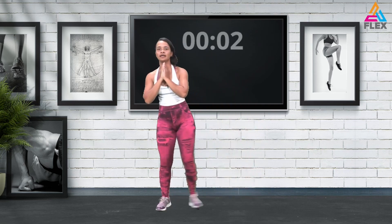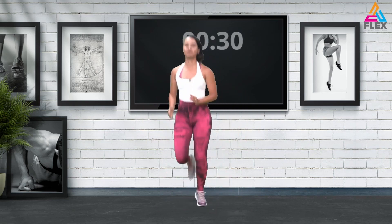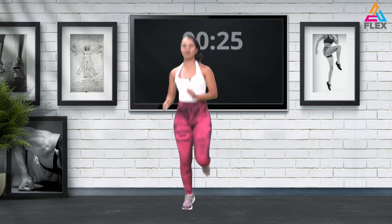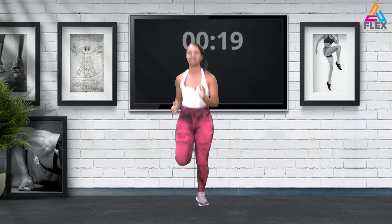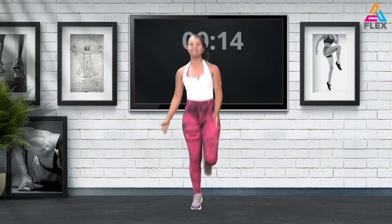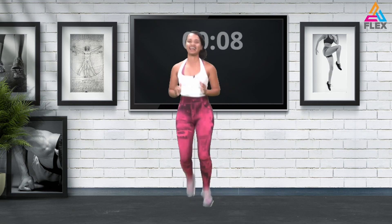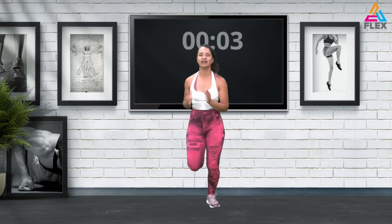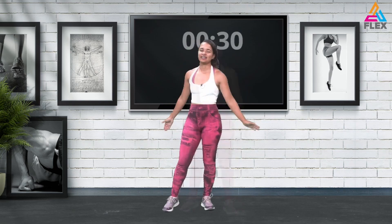Four, three, two, and one. Awesome stuff. Now we're going to go into some butt kicks — bringing up those legs, kicking your booty for 20 seconds, also stretching through that quad and calf muscles. I almost said 'quad muscles' — so that is your quadriceps and calves combined. That's a new word: quad muscles, guys. Four, three, two, and one.